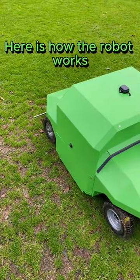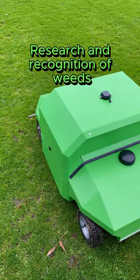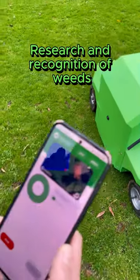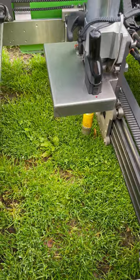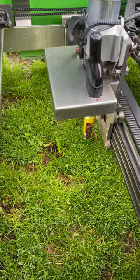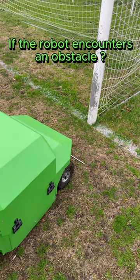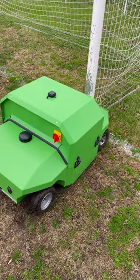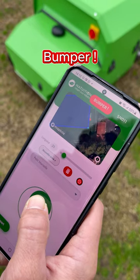Here is how the robot works during operation. The robot moves and searches for weeds to extract from the ground — all extractions are displayed live on the phone. If the robot encounters an obstacle, the bumper is activated, the robot switches off, and a message is displayed on the phone.